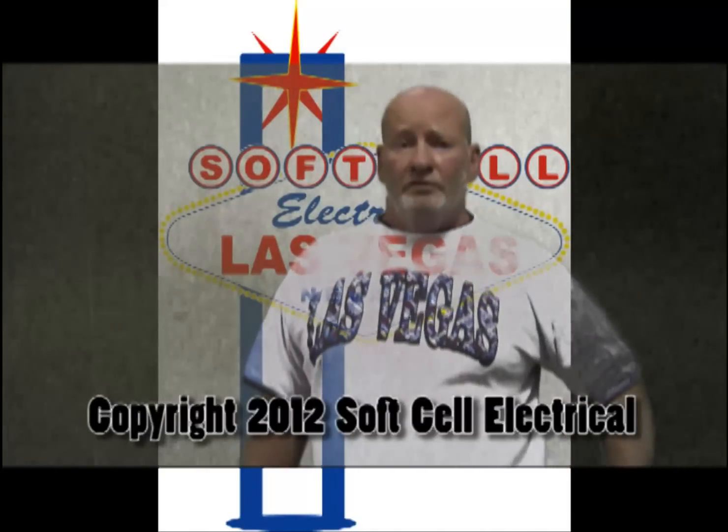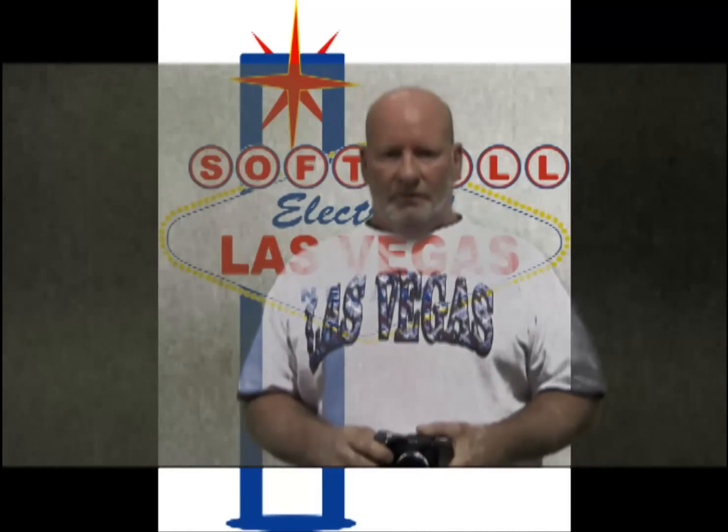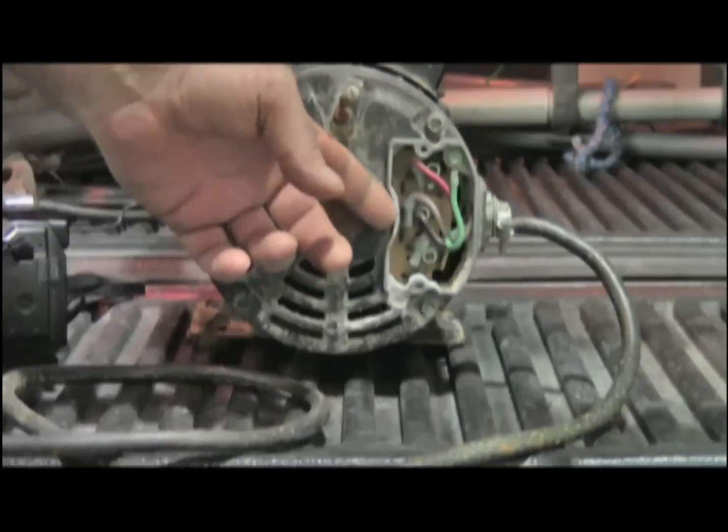Please remember this is for informational purposes only, and if you are an electrician and are going to attempt this, take photographs. Don't rely on your memory. Trust me on this one. Note the wiring.